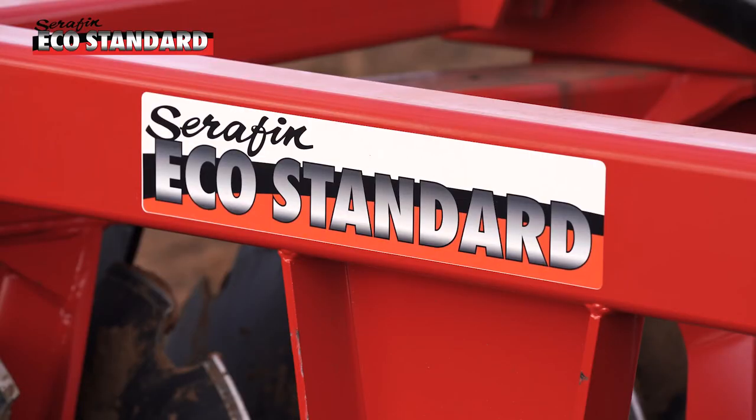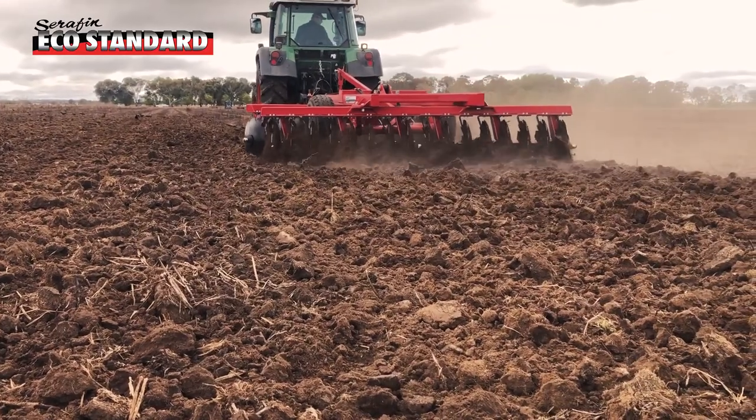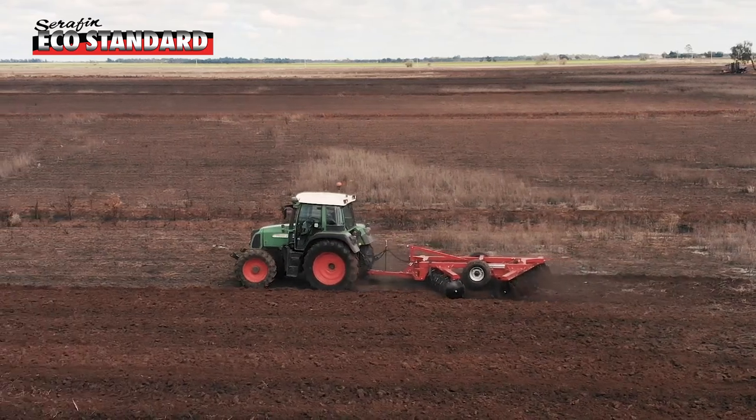This is the Seraphin Eco Standard. It's got 26 inch by 6mm discs on 230mm spacings. It's got greasable bearings which are easy maintenance — once or twice a year to grease.